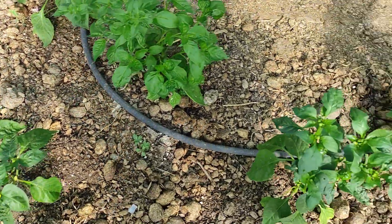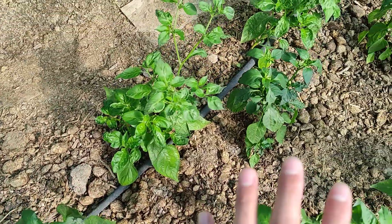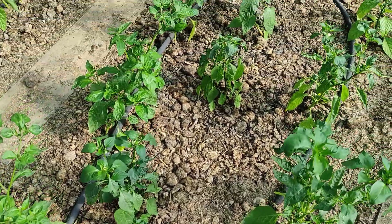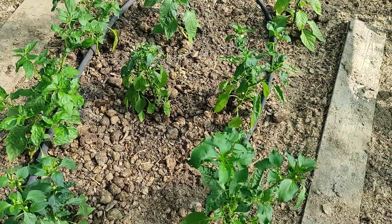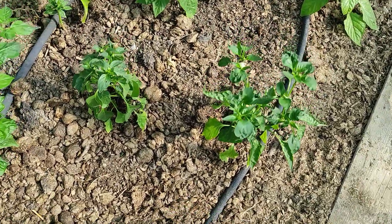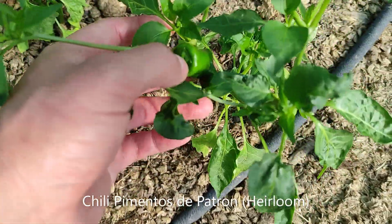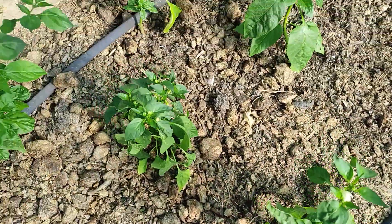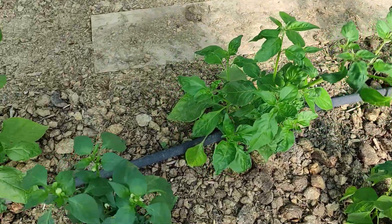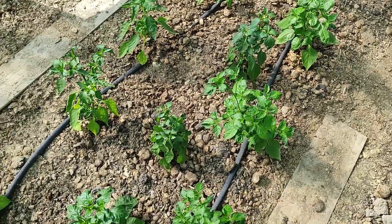The rest has been grown from seeds. The chilies were grown from seeds that we harvested from our own chilies last year — I still had a few seeds left, and hopefully they'll produce nicely. I can already see some results. I think that's a pimento, and that should be a Thai chili, a red one.